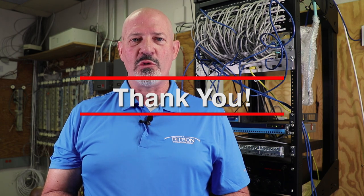Hi, this is Mark with Rytron. I have two things for you today. First, I want to say thank you to you, our reseller partners.